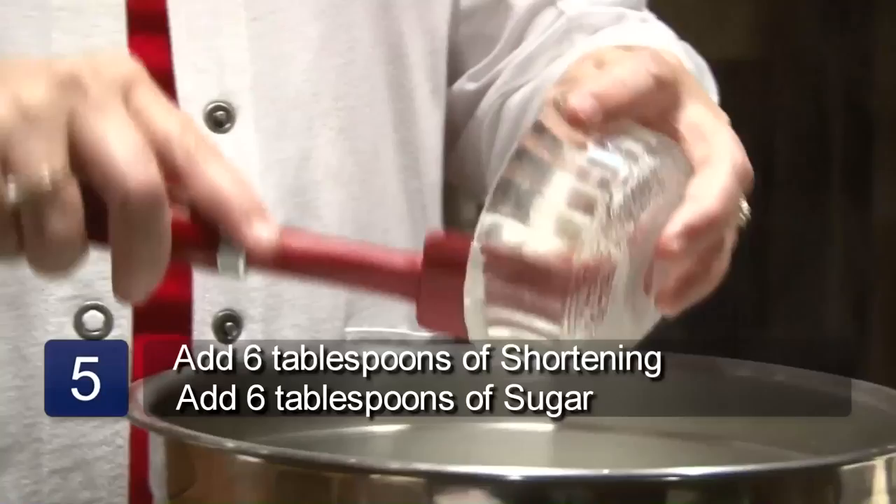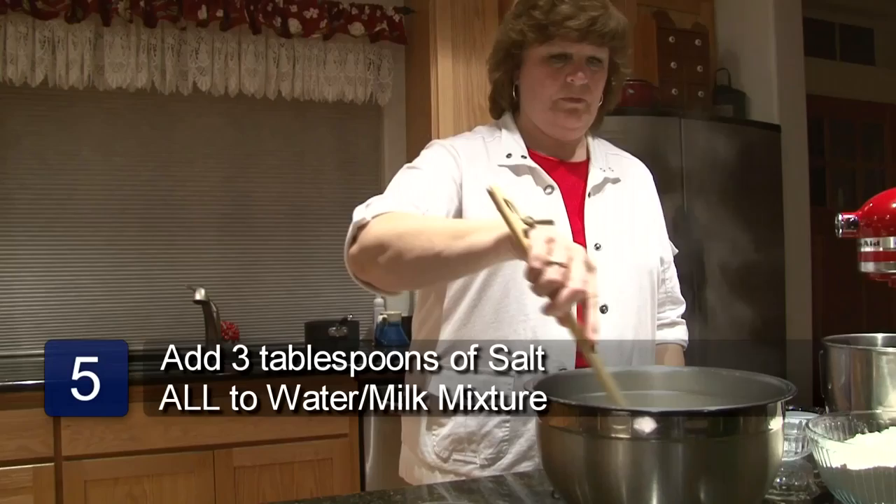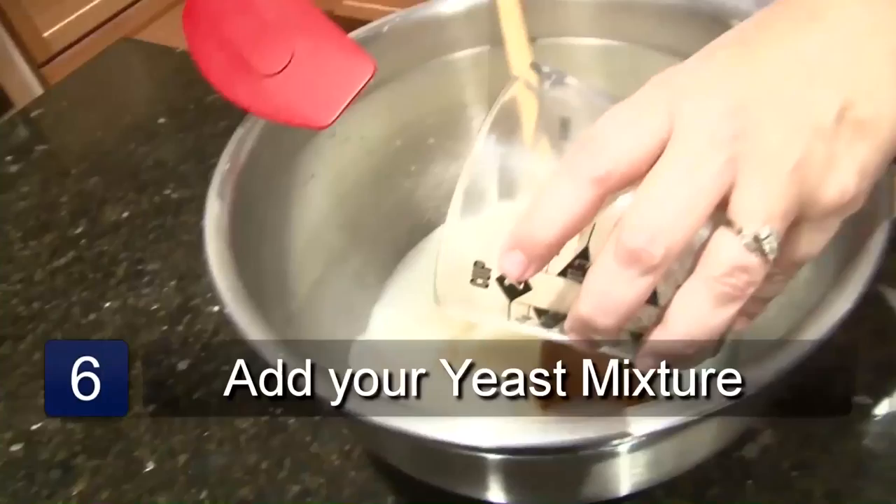After the water and milk is scalded, add 6 tablespoons of shortening, 6 tablespoons of sugar, and 3 teaspoons of salt. Mix that together until it's melted and then put it aside to cool.